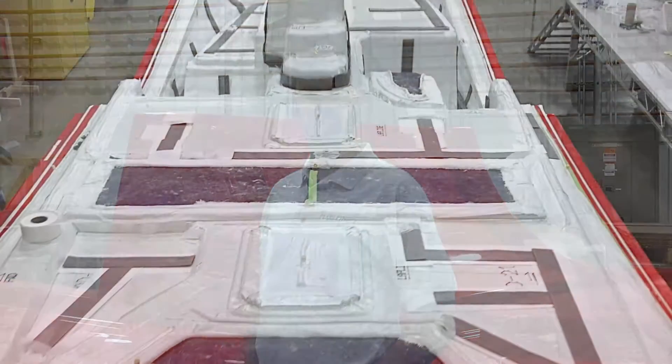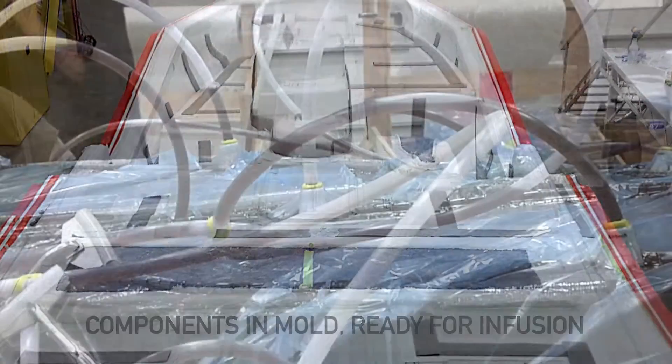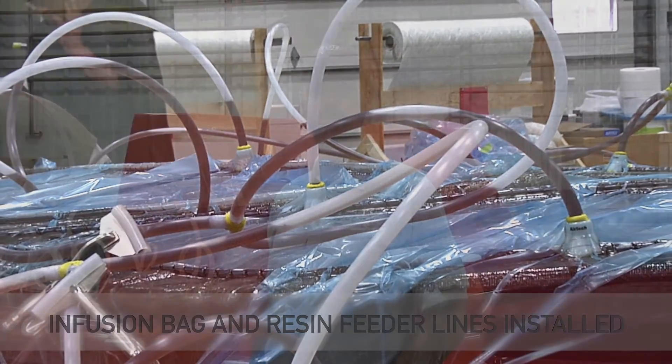After we make a mold such as this one, we use it to make fiberglass parts. At Flowcraft, we use a high-tech method called resin infusion. This process allows us to consistently produce high quality parts.